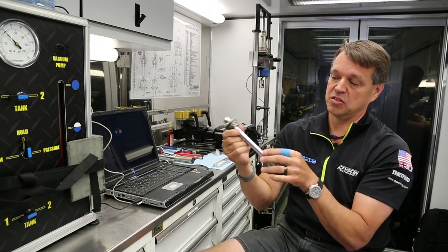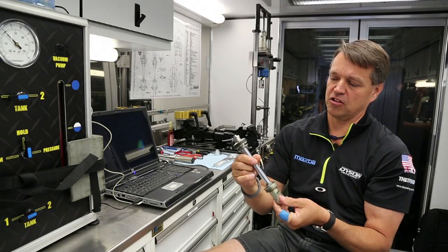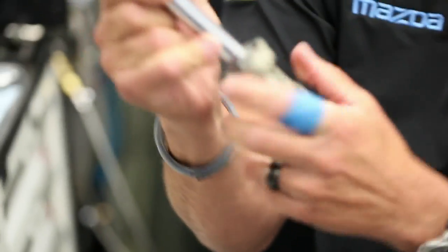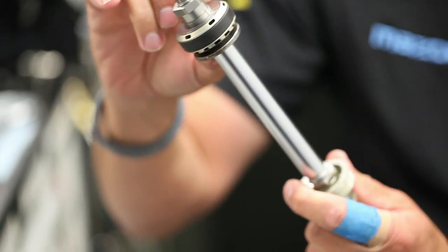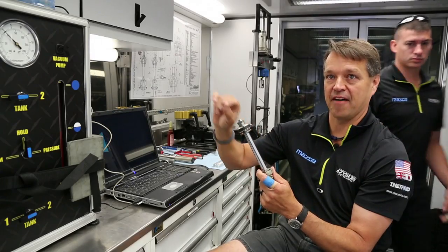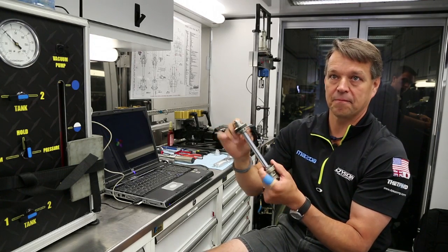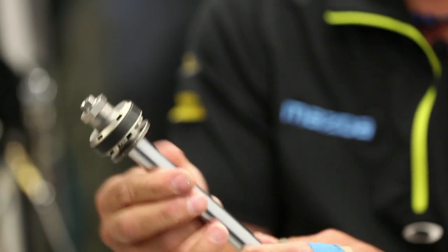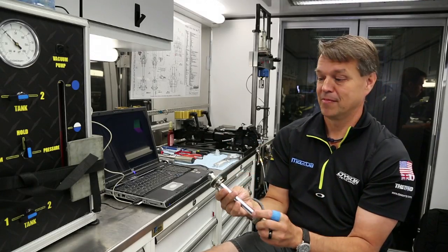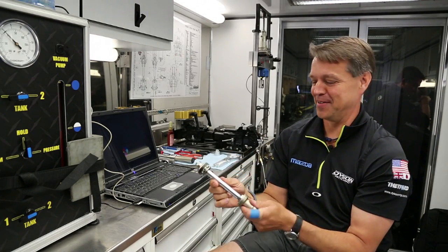When the shock goes the other direction, the oil has to flow back through the piston. In this particular shock there is an adjustment for bleed and bump that is actually in the shaft — there's a shuttle valve inside. You can control how fast the oil goes through the shaft and bypasses the shim stack, or whether it goes through the shim stack. That would be your low-speed bump or your low-speed rebound adjustment. So that's the basics of how a shock works, the way I understand it.